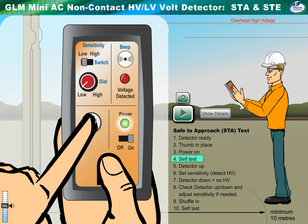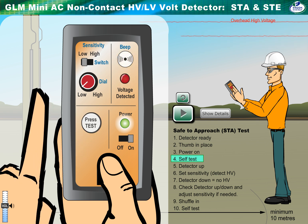Check the unit is working before every test. Press the button. If it's working correctly, you'll hear the sensor sound and see the red LED flashing.